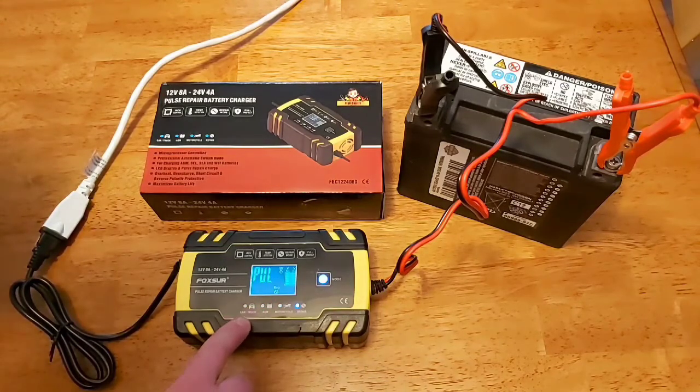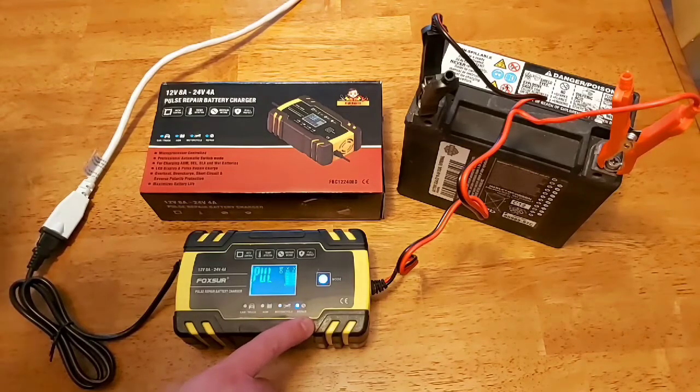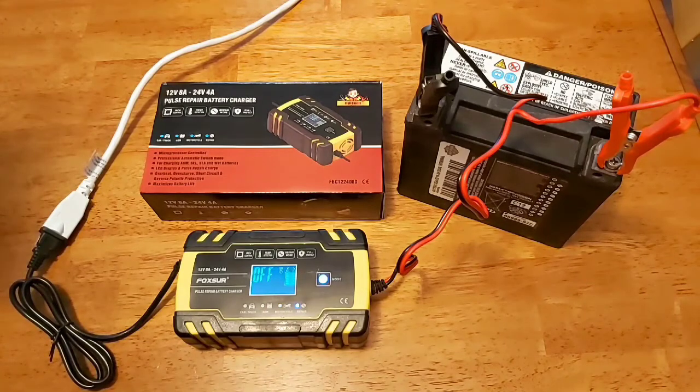There are the different modes: you have car and truck, AGM, motorcycle, and repair mode. This battery is almost brand new so it's fine, but it's nice to have that option for really old batteries that sit around for quite a while. It certainly doesn't hurt to do this every once in a while to your older batteries.